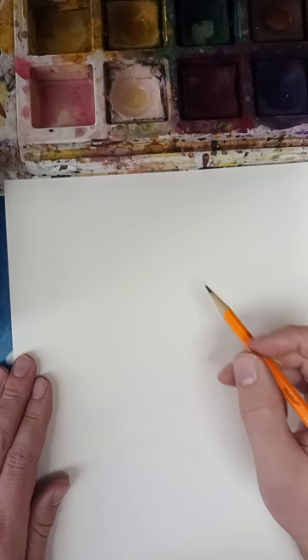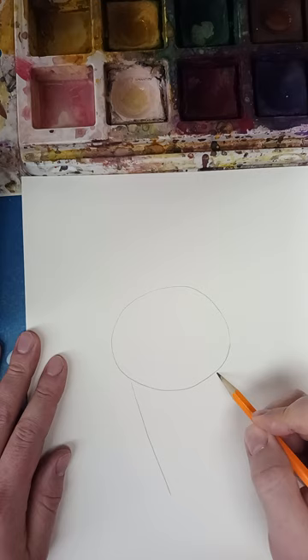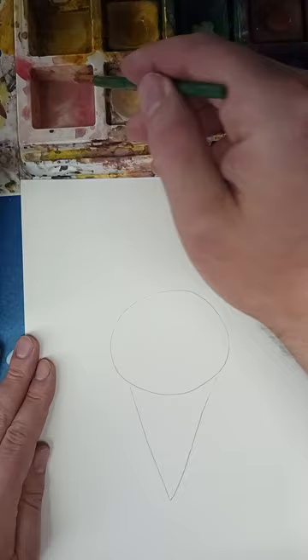We're going to be painting ice cream today. Start with a pencil and just sketch out what I want — just a circle here for the ice cream and then a triangle for the cone. I'm going to do strawberry.